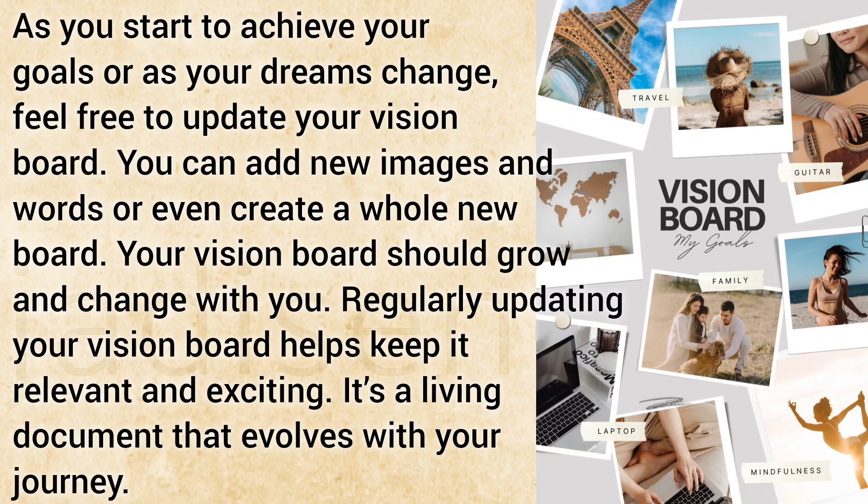Regularly updating your vision board helps keep it relevant and exciting. It's a living document that evolves with your journey.